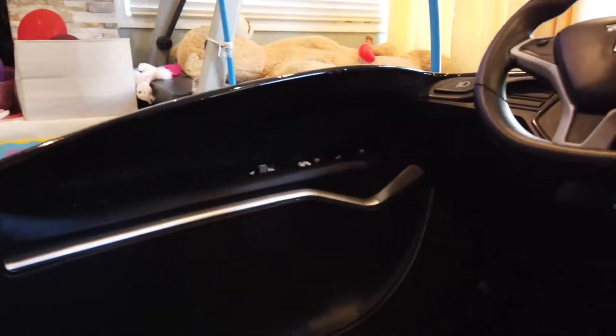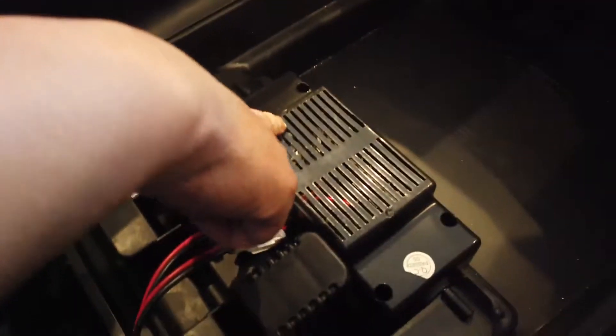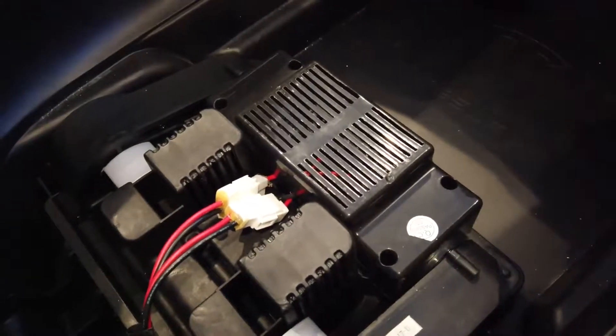So there are two motors here on the side. This motor turns this little gear and then turns here. So let's take a look and see — maybe the motor is bad.